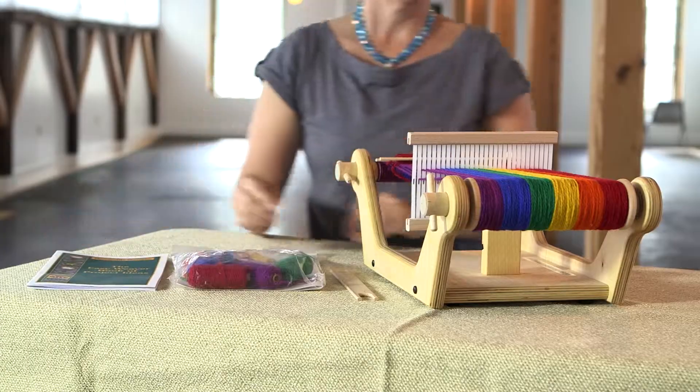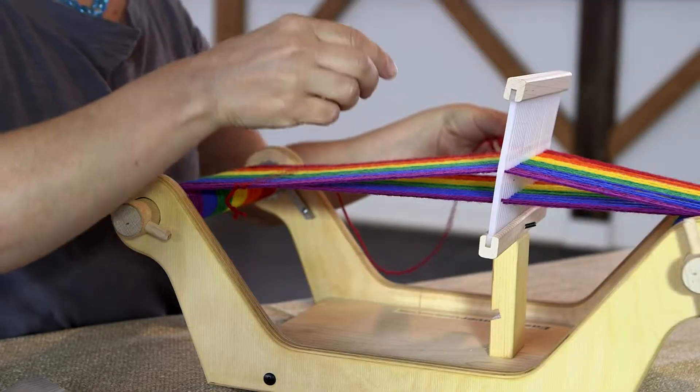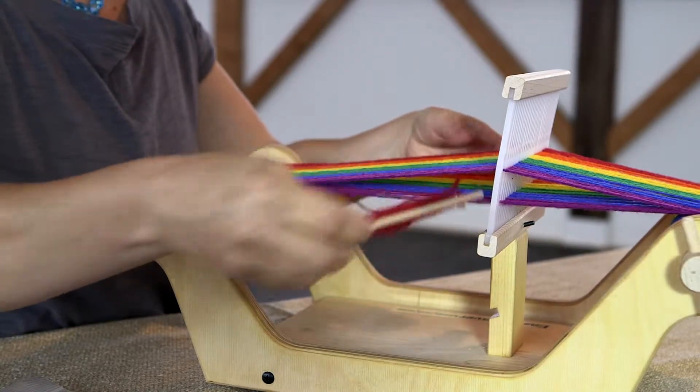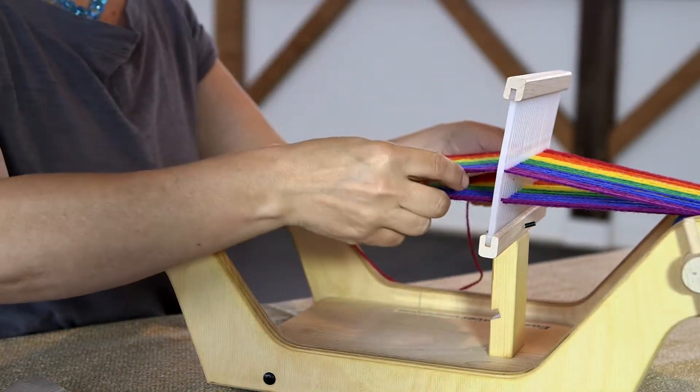The block in the center of the loom will create two shed positions. Simply raise the rigid heddle up onto the block at the center of the loom to make the first shed, then pass the shuttle with yarn through.